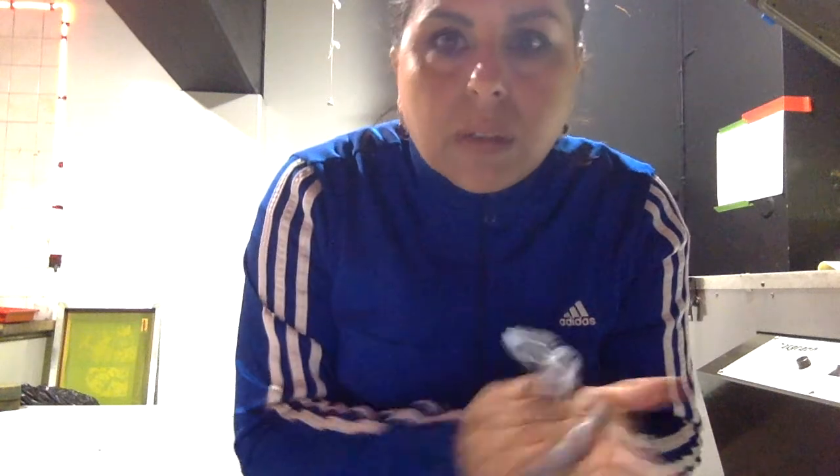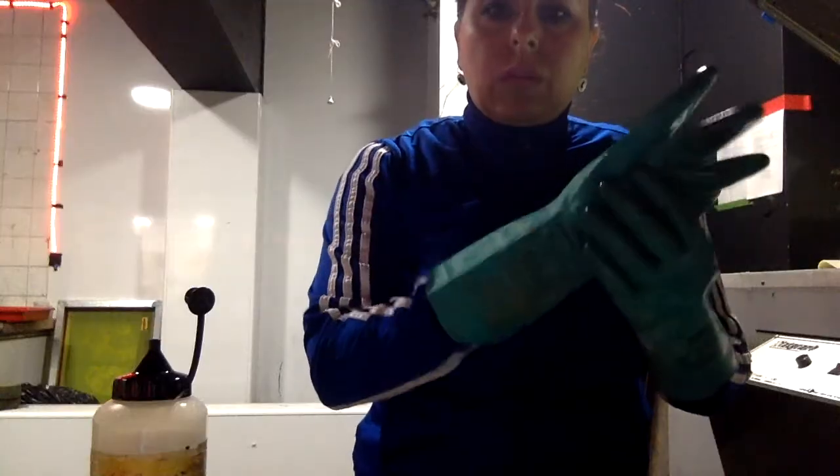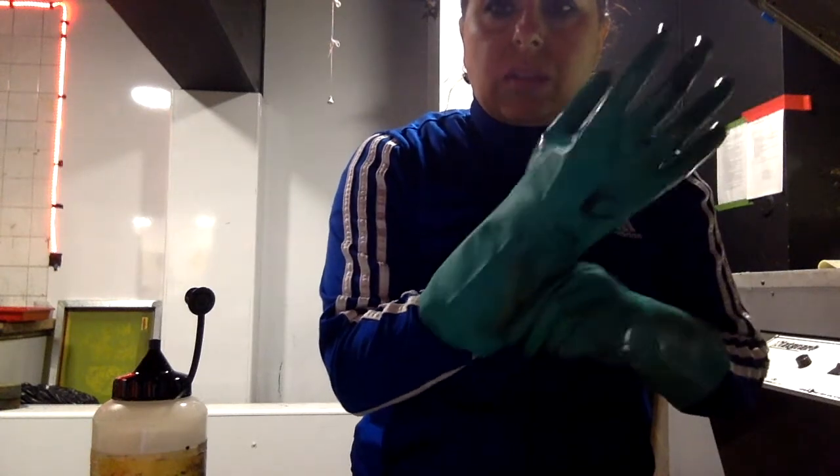Before I leave the darkroom I need to make sure that I've cleaned my roller and the table, because if we leave the emulsion to sit and dry it will damage the technique.